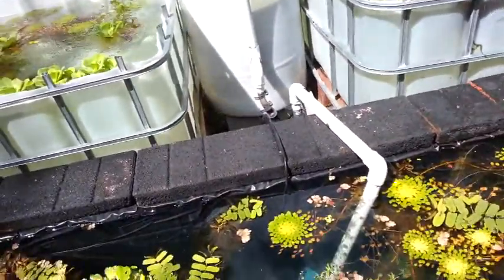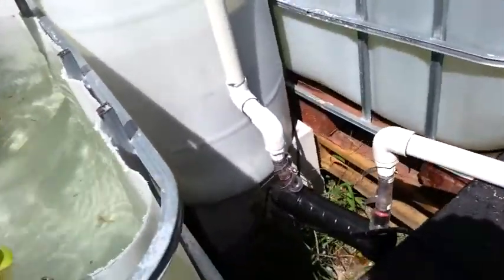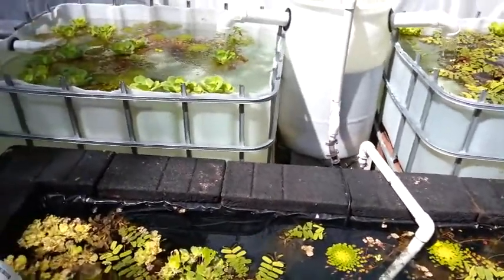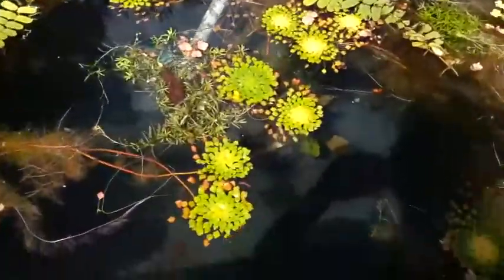That's piped in with 1-inch PVC and then it comes over here and actually goes into a UV sterilizer — that's one of the cheap Odyssey 18-watt UV sterilizers, which seems to be working pretty good so far.